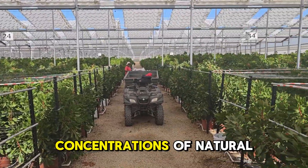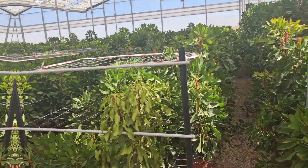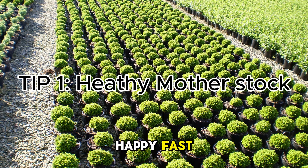Plants that are healthy will have higher concentrations of natural auxins that can increase root production. So tip one: choose healthy, happy, fast-growing mother stock as your source of cutting material.